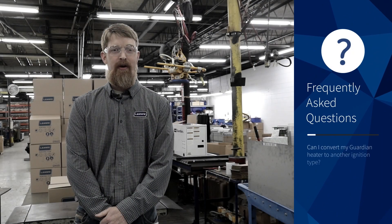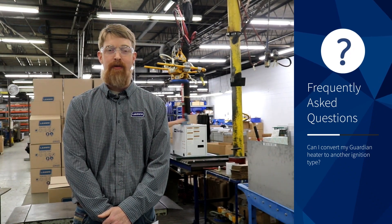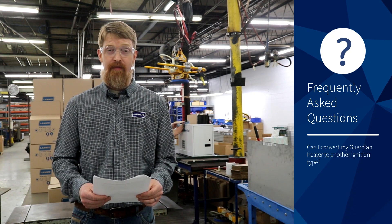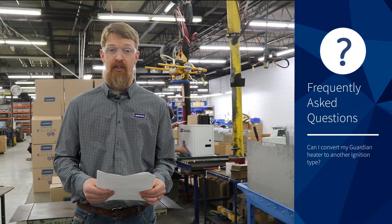Hi, my name is David Long, Poultry Product Manager at LB White, here to answer frequently asked questions. Today's question is: can I convert my Guardian heater to another ignition type?